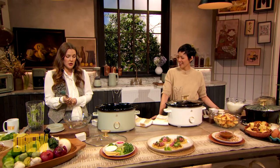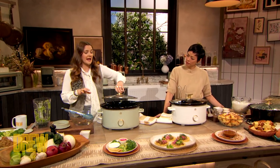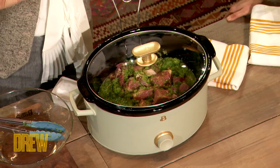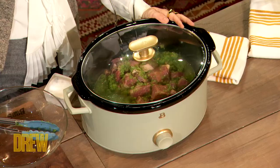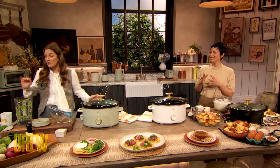You can cook it low and slow for six to eight hours, or you can kick up the heat a tiny bit — on medium or high — and that reduces your cooking time down to four to six hours. Come back to a gorgeous meal with incredible texture.